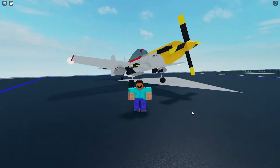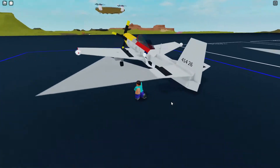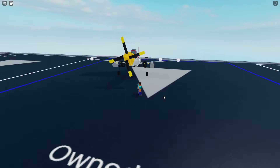In this video I'm going to be showcasing my P51 Mustang. It looks pretty nice in my opinion. I could use some work on the exposed motor locking, but other than that I'm pretty happy with the way this build has turned out.